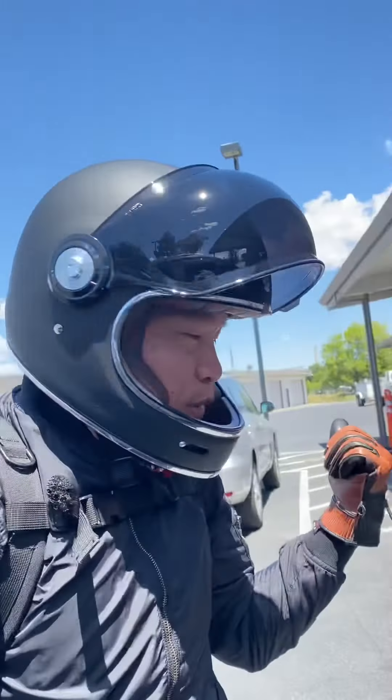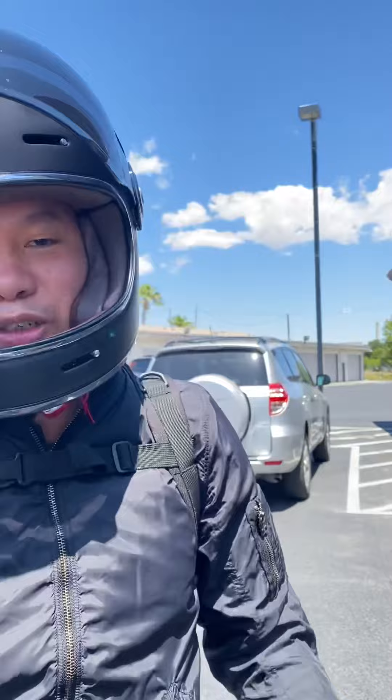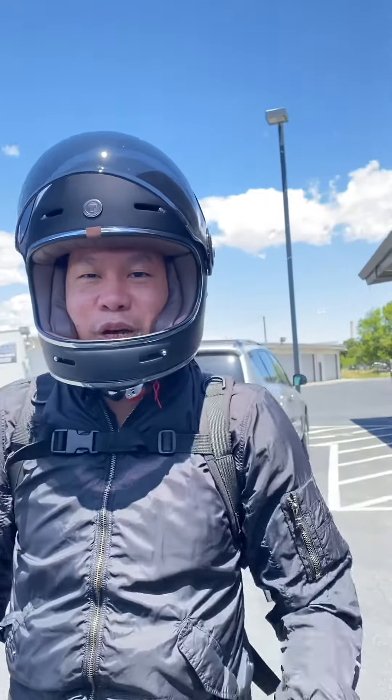Hey, what's going on, guys? What's up, YouTube? This is my Onyx Motorbikes. You guys should definitely check it out. Go order one. It's fun to ride, man. It's an awesome electric bike, for sure. I highly recommend it.